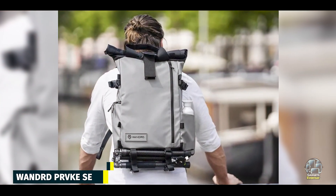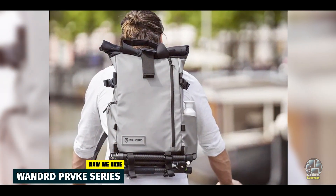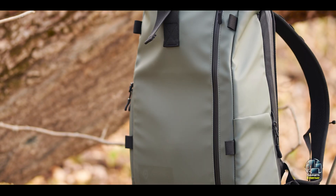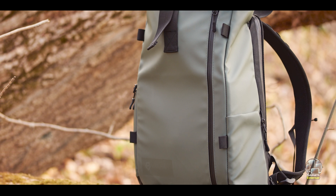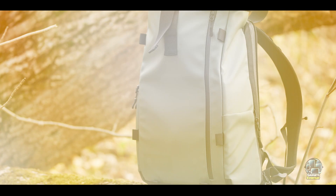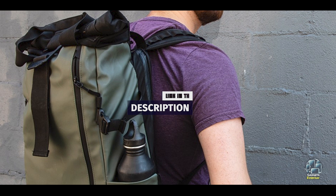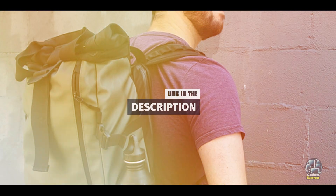Coming in at number 3 is the Wandered PR-VKE Series. The Wandered PR-VKE Series is a versatile and stylish camera backpack designed for photographers who value functionality and aesthetics. It's available in multiple sizes — 21L, 31L, and 41L — catering to different gear loads and preferences.